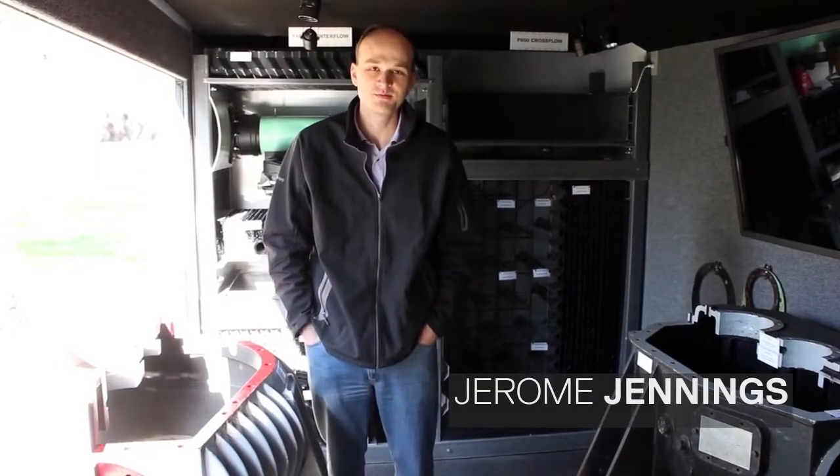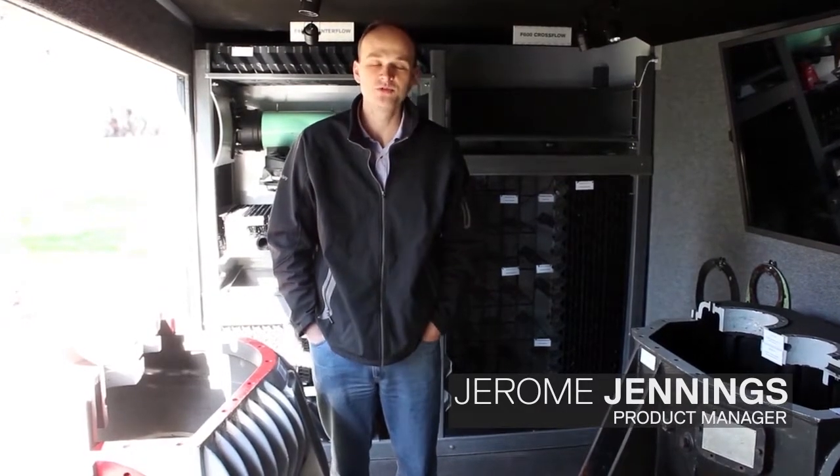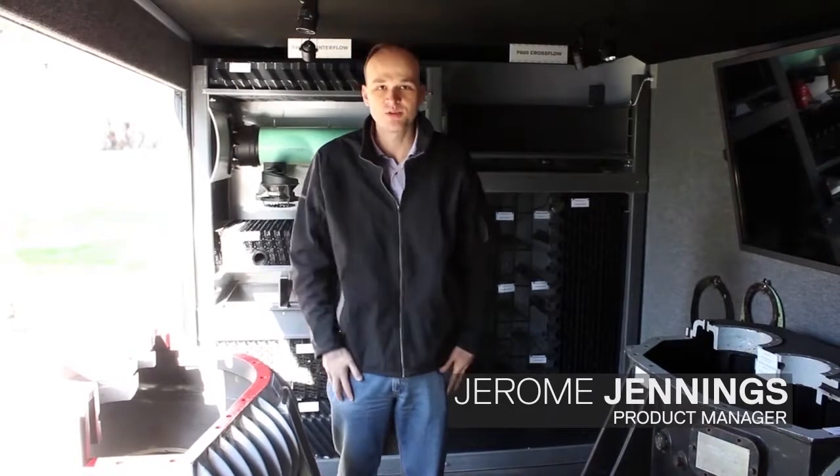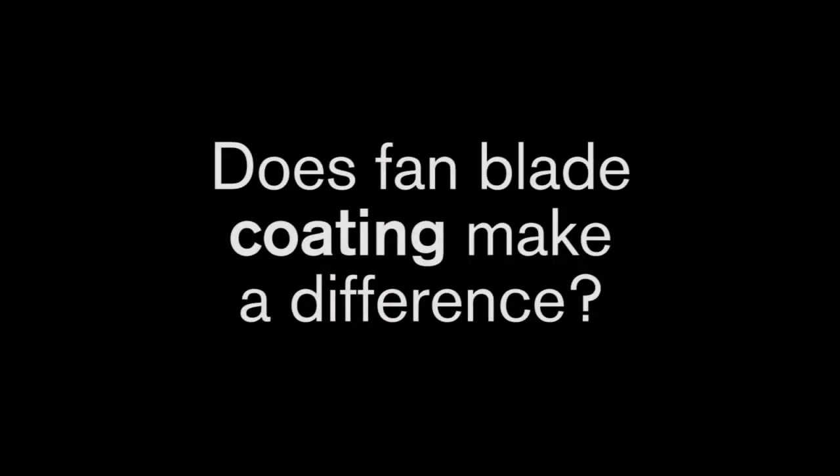In the last of our series, Jerome Jennings, product manager, discusses the importance of fan blade design and operation in Marley cooling towers. Hello Jerome — we've noticed these fan blades are different colors. Does fan blade coating make a difference?